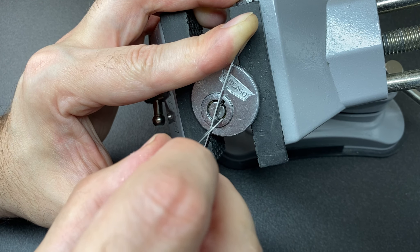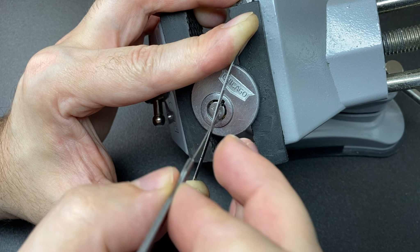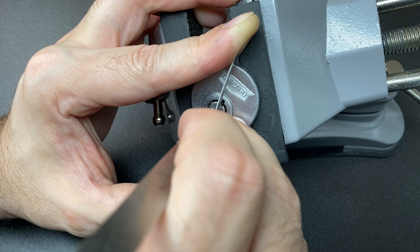Pin seven just felt like it was setting again. If this takes too long I'll speed the video up. Just keep going around pin to pin.